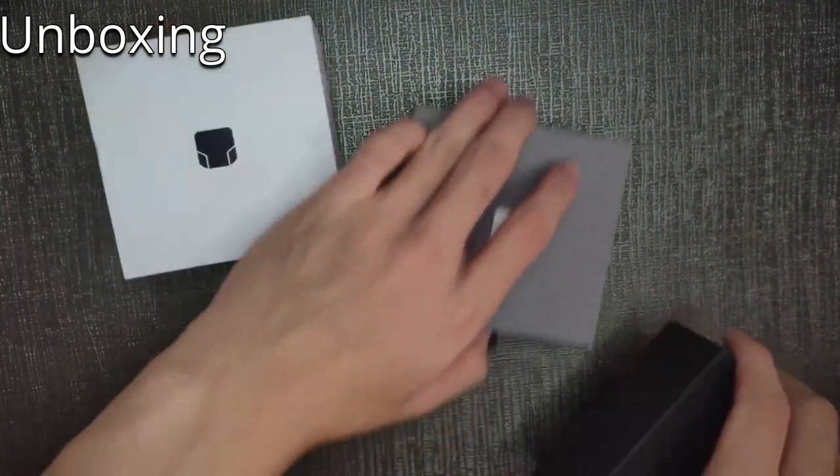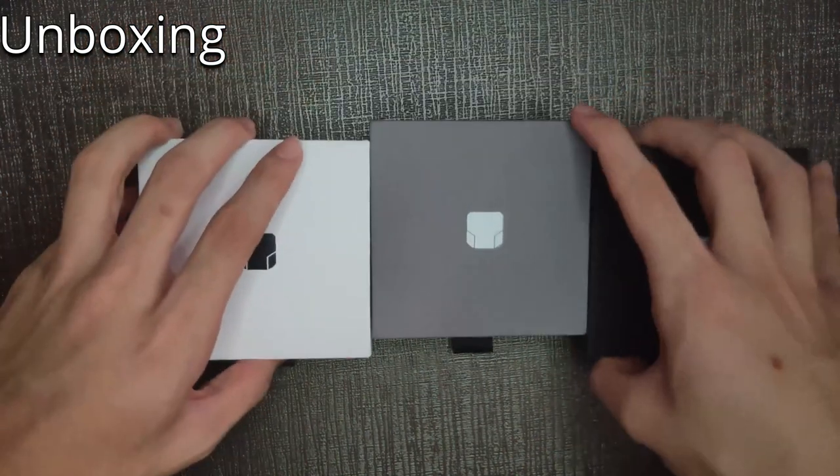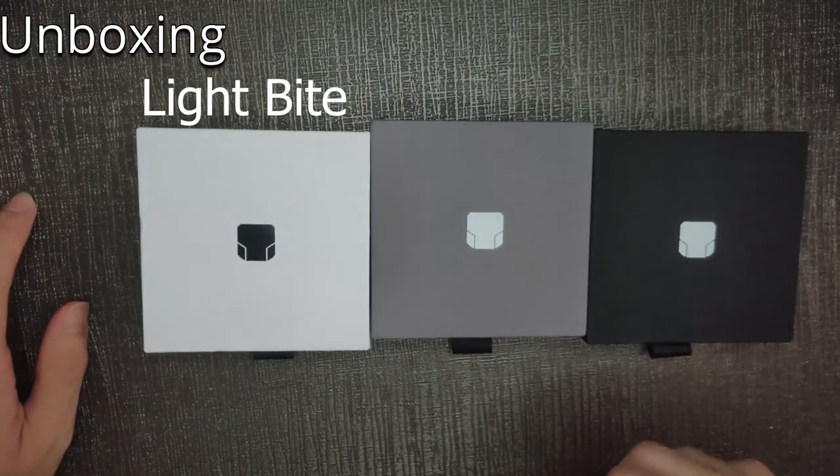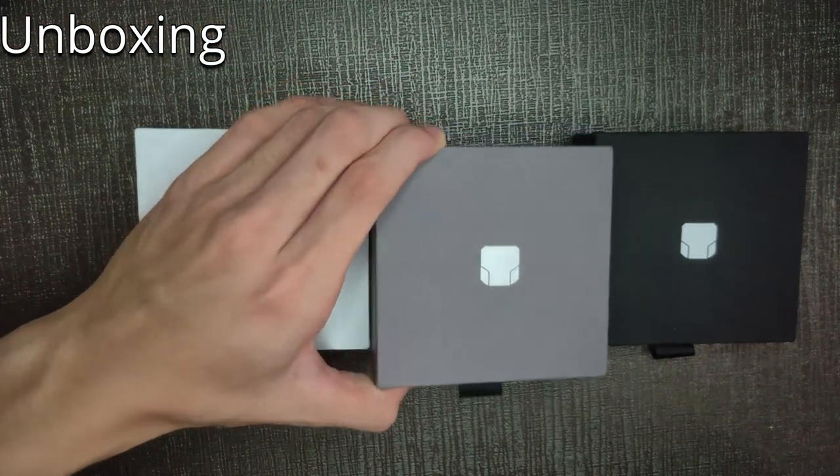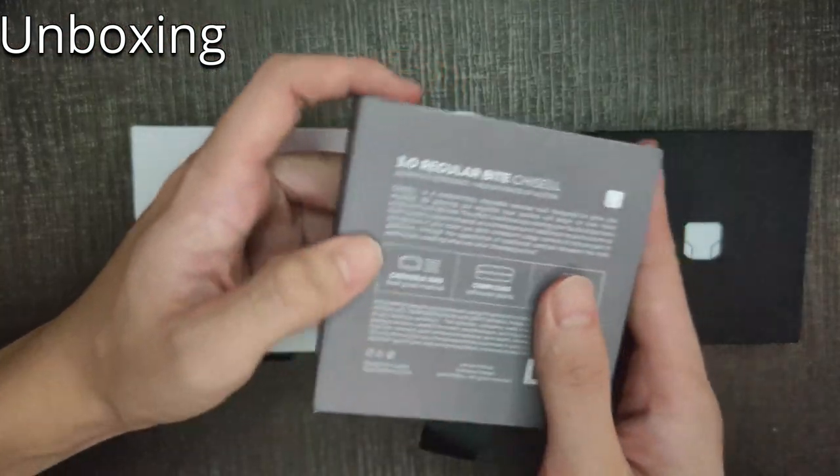So G-Cell company actually sent me these 3 products to try out, so they are in light bite, regular bite, and tough bite. I'm going to test out the regular bite one, which is over here.